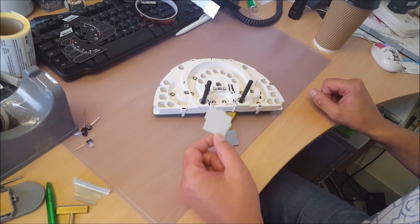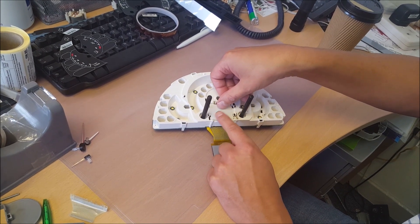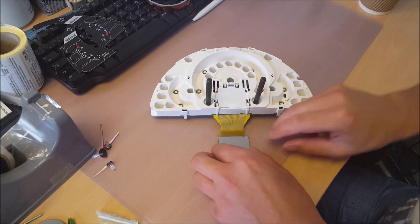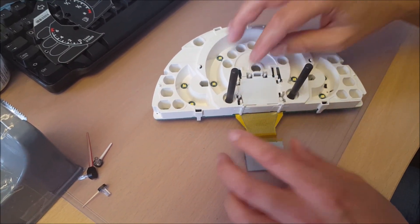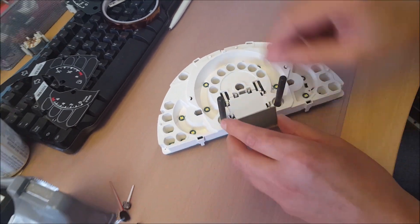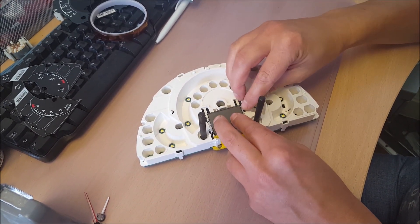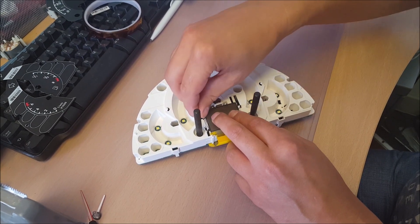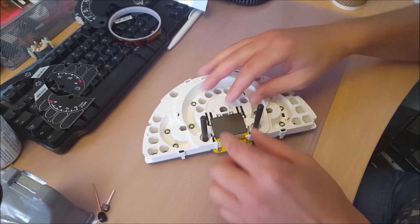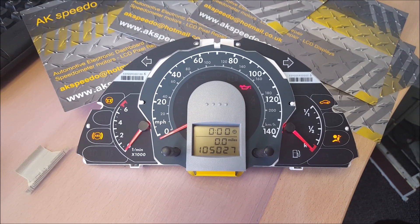Remember to refit the diffuser when you're rebuilding. Now when putting the glass back in, you want to pull the catches back as you're doing it — like so. The reason for that is you don't want to just force it in, you might damage the glass. Okay, all back together.